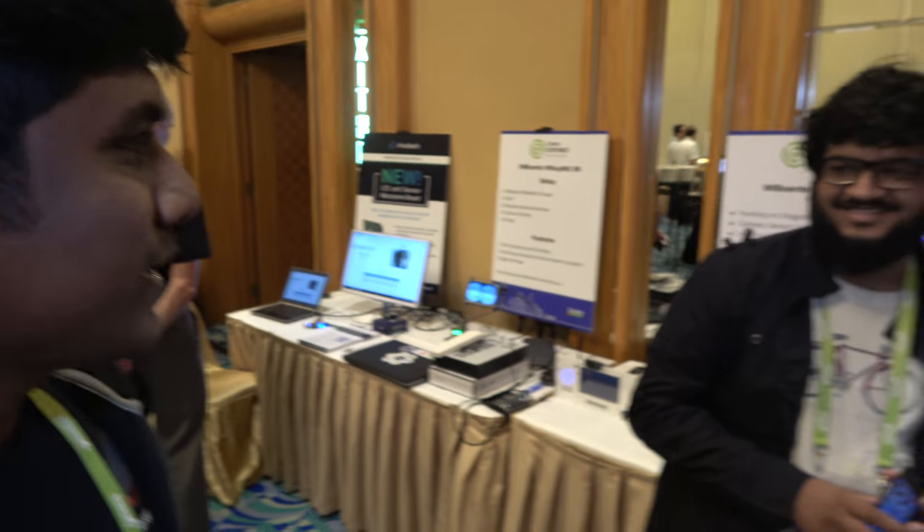So we are at Linaro Connect, Hong Kong 2018. Let's meet Sahaj Saroop of 96 Boards. I'm Sahaj Saroop, Applications Engineer at 96 Boards.